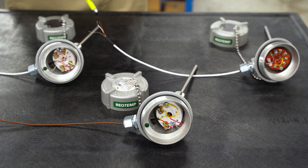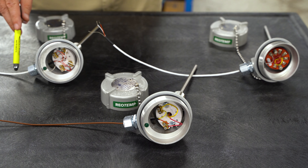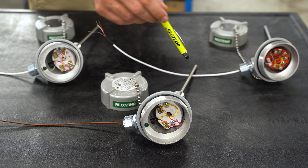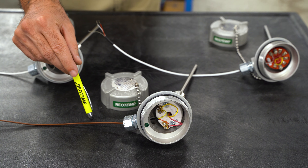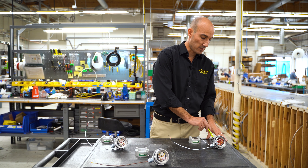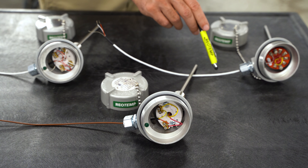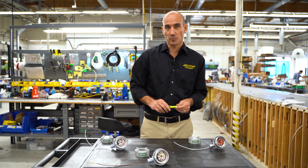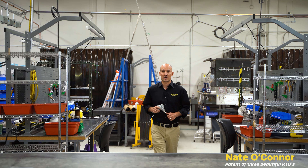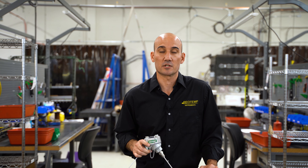First, let's look at three common setups. This is a four-wire RTD with a terminal block and 24 gauge copper wire with shielding. This is a type K thermocouple with terminal block with 20 gauge type K lead wire. Last, we have a type K thermocouple with a 4 to 20 milliamp transmitter and 24 gauge copper shielded wire. It's important to note that you can't use copper wire with a thermocouple-only setup. There are a number of factors that will affect your maximum lead wire length, for example wire gauge and even the type of thermocouple.